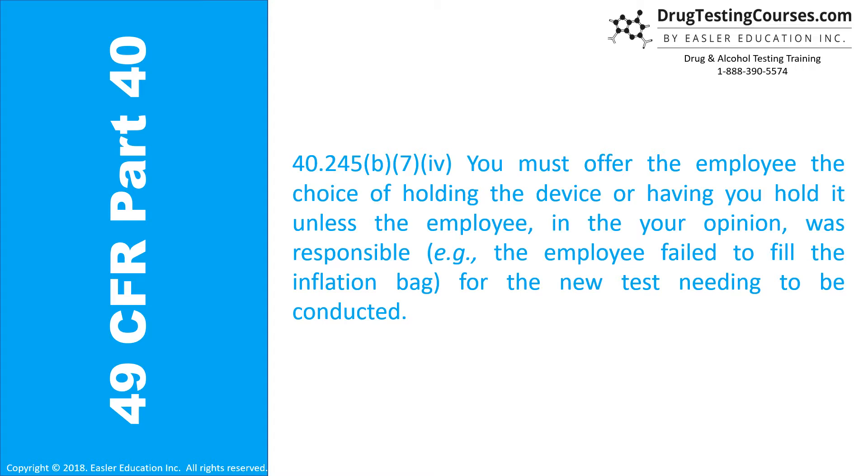40.245(b)(7)(iv): You must offer the employee the choice of holding the device or having you hold it, unless the employee — in your opinion — was responsible, for example the employee failed to fill the inflation bag, for the new test needing to be conducted.